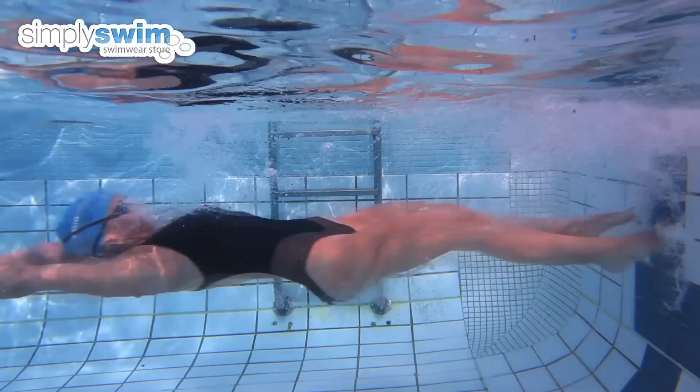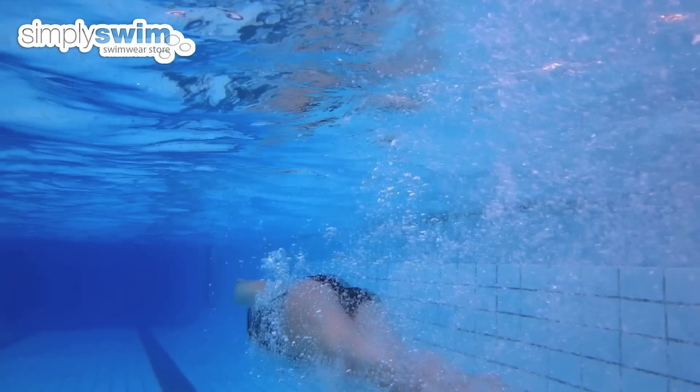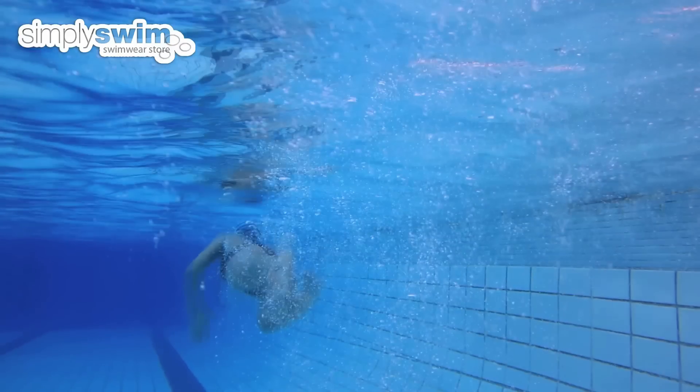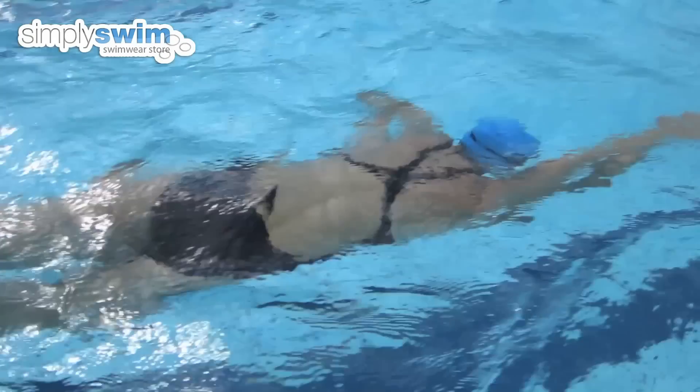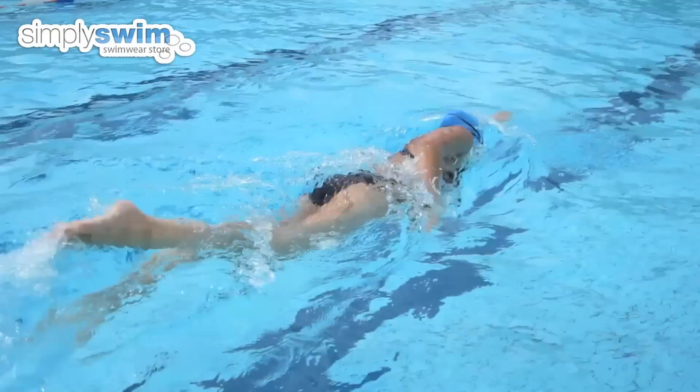Push off the wall with your arms in the streamline position and use the butterfly leg kick for three large kicks to add more power, and then continue with the front crawl legs. You will naturally rise away from the bottom of the swimming pool, and when your head is close to breaking the surface of the water, make your first arm pull.